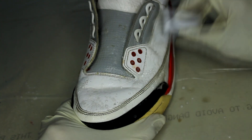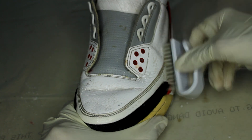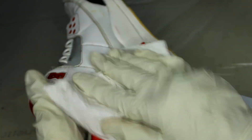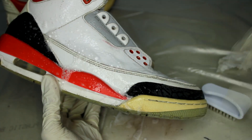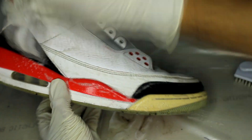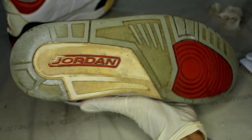And for the soles, we can simply use Reshoevinator's brass brush.